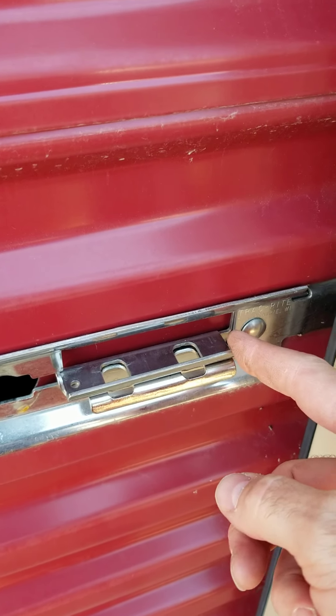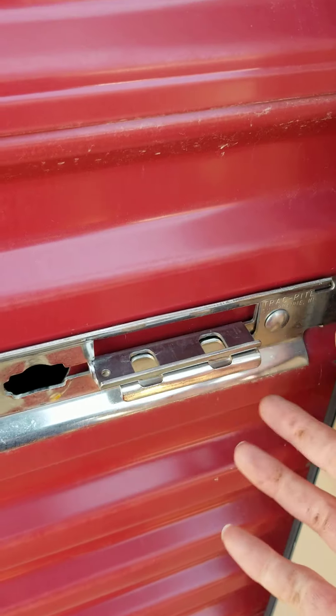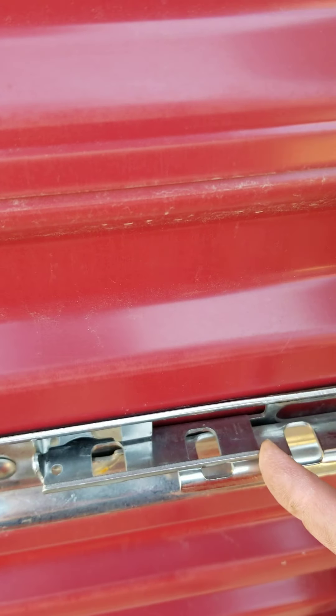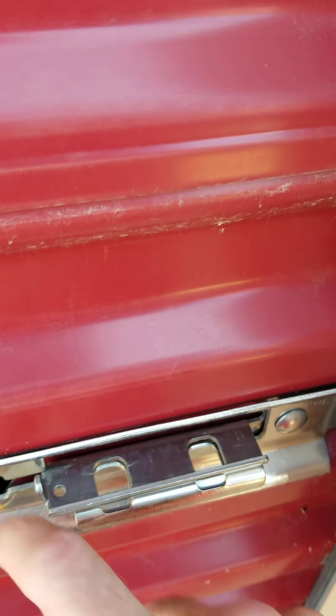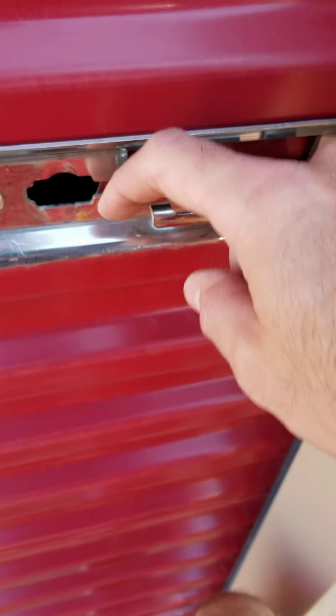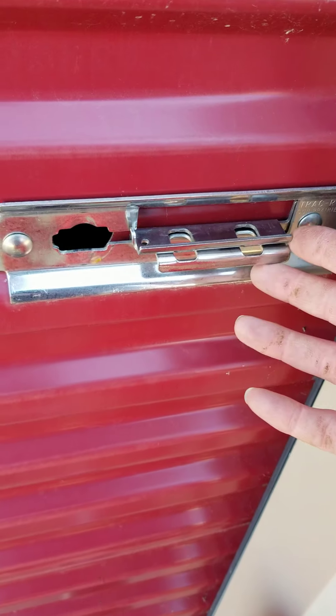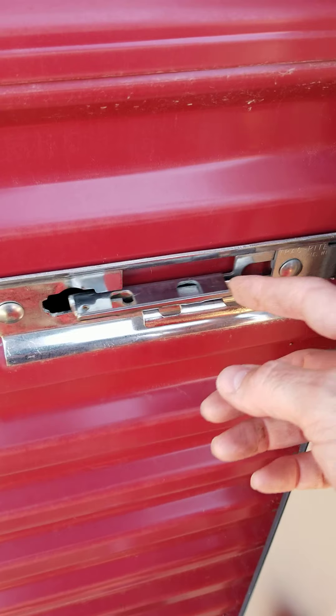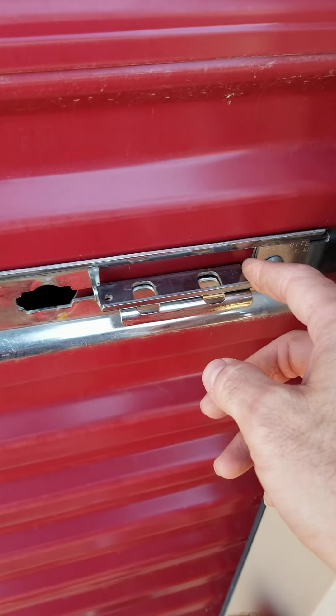Once that's done, I can take this little slide that latches the door shut and push it to the left. Sometimes this might be difficult to push, and in that case you can just put your foot on this handle down here and push it down — that makes it a little easier to slide. These doors are spring-loaded, so sometimes there's pressure on the door, and pushing down frees up the latch to move freely.